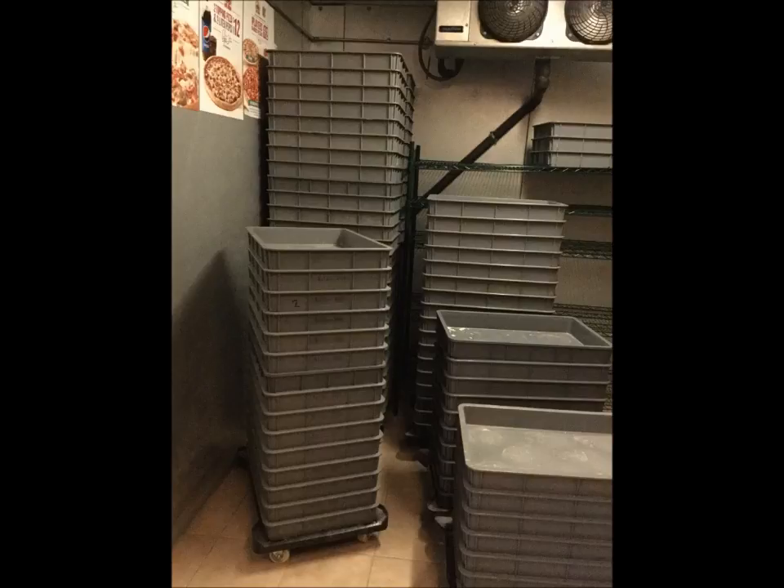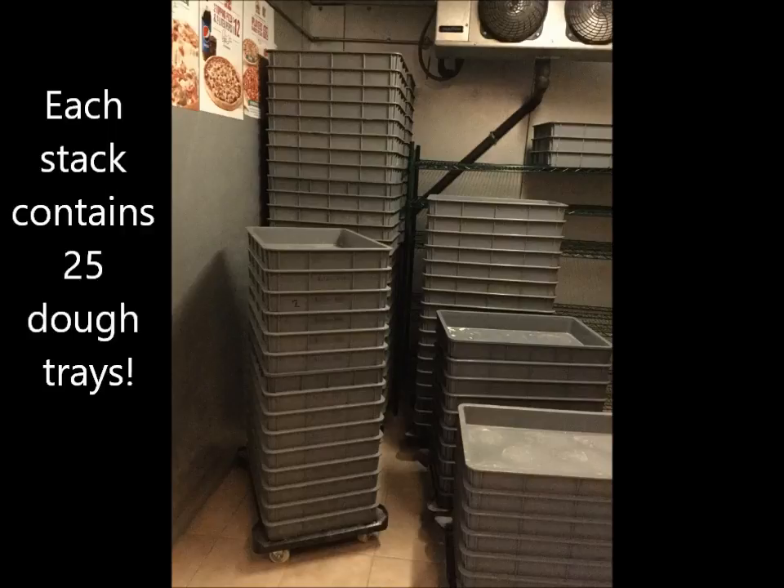Here you can see the inside of the refrigerator at Papa John's. As you can see, there are different stacks of dough inside the refrigerator, and each stack contains 25 dough trays. That's a lot of dough.